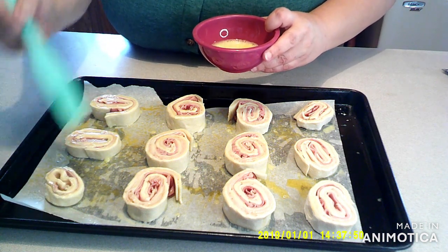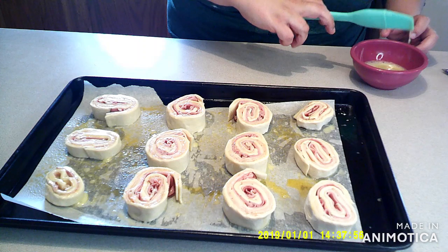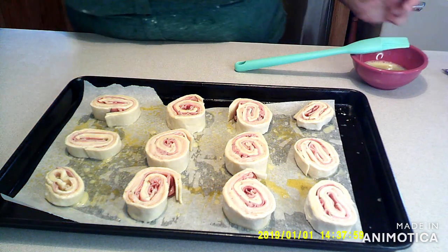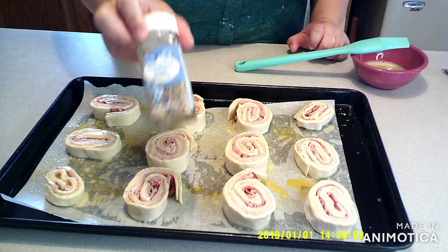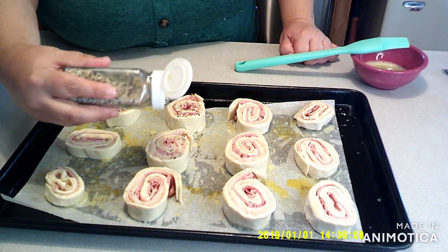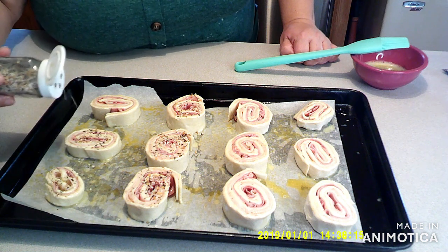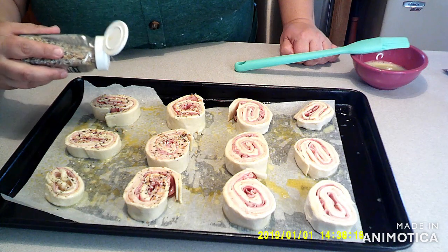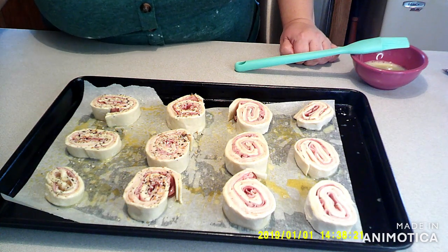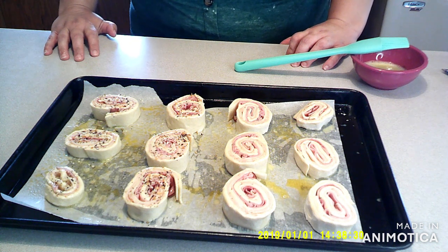Once you've got them all brushed very well with the egg wash using a basting brush, this is when you can put sesame seeds or anything you want. I'm actually going to put some everything bagel seasoning on a few of these for added flavor and savoriness. Now pop them in your preheated oven at 400 degrees for about 15 minutes or until they start browning and get a golden brown.